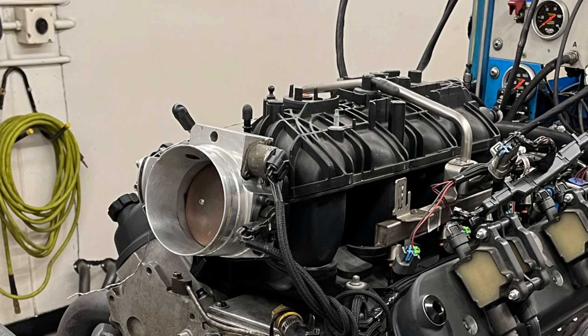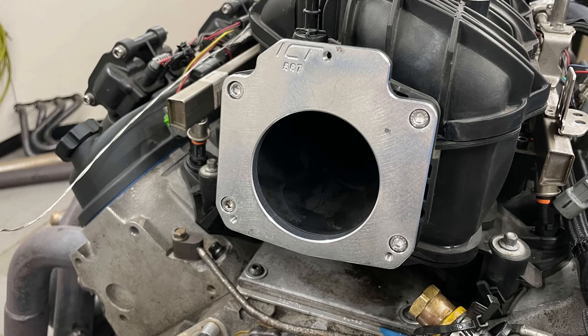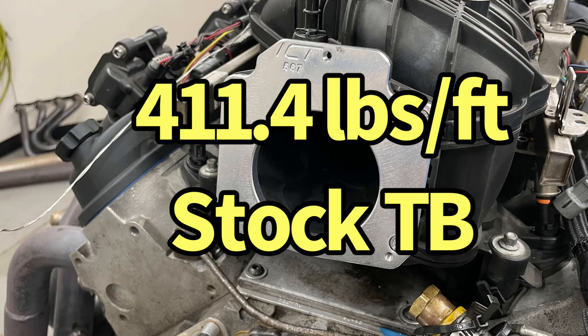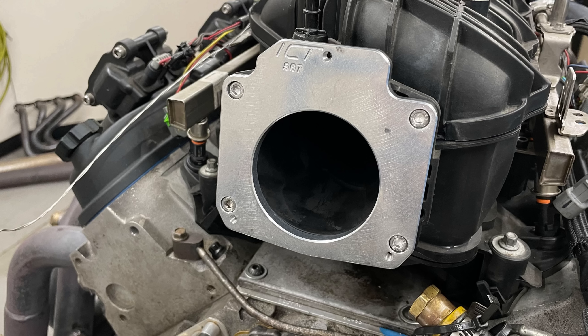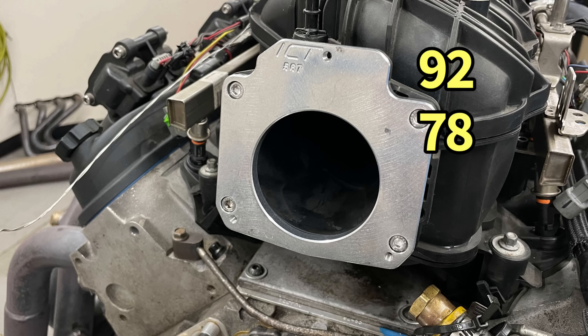Zooming in on the power gains, you can see there is a difference. We made 433.8 horsepower with our 92mm fast throttle body at 415.8 foot-pounds of torque. When we swapped over to the smaller stock truck throttle body — the early truck throttle body with the ICT billet adapter — it made 426.5 horsepower and 411.4 foot-pounds. As you can see, there's really no difference in power down low. This is very indicative of what happens when we change to a bigger throttle opening: as we go out in RPM where we need more airflow, the one that offers less airflow becomes more and more restrictive.